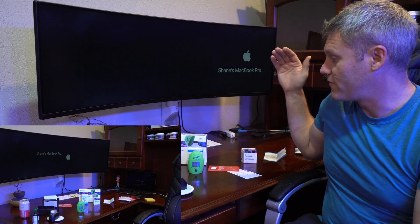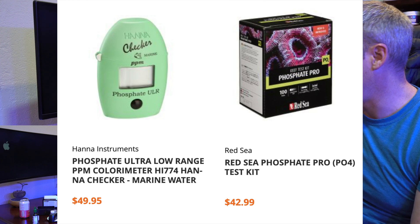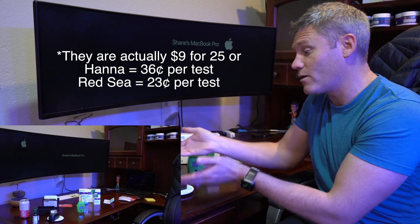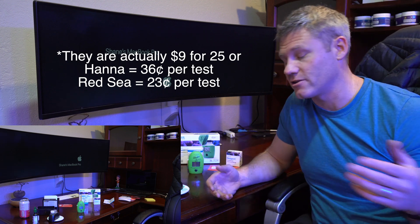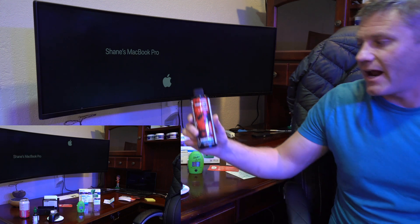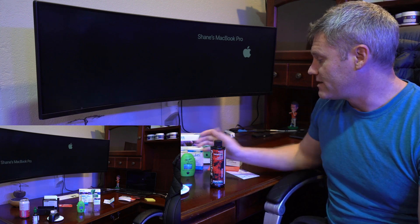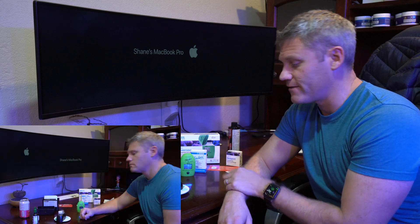Enough of me ranting. If you're deciding between the two, definitely go with the Hanna. It's a little bit more, I understand that, but you're actually going to get accurate results. These reagents are about 12 bucks for 25. If you're wondering why I did this other than just research — what happened was I'm making another video and I got some results I wasn't expecting. So I was worried, is my Hanna checker off? That's when I bought the Red Sea kit to compare the results, and that's what kind of led me down this path. I wasn't planning on making this video, but that's what happened.